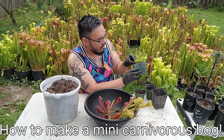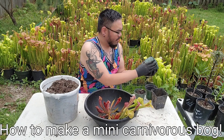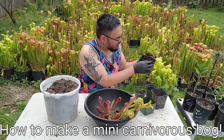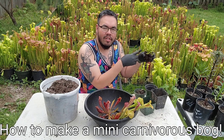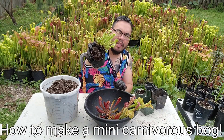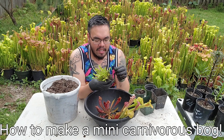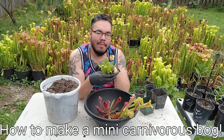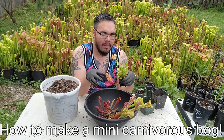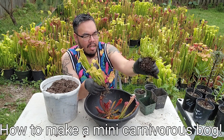With Venus flytraps you don't want to do too much to them, just because they're a little more delicate. So what I'm going to do is take it out and just remove some of the old leaves. The pitchers, or the traps, are actually leaves, by the way. Also, there's a little sundew over here — this is a Drosera filiformis. It will fill out the whole pot by the end of summer. They seed readily; I usually have a whole pot of them by the end of summer. They get a little messy though, especially when you're working around them, because your hand will graze it and leave sticky goo all over your arms and hands. So this is how I'm going to leave the Venus flytraps, since they are a little more delicate.